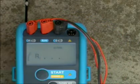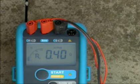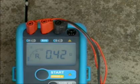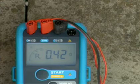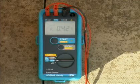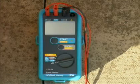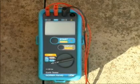Press start. The active symbol indicates that measurement is in progress. The result, RE, is displayed. RS and RH can be displayed by pressing the display button. Press start.